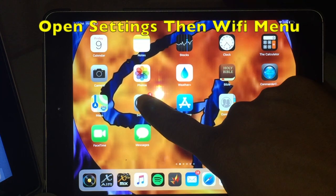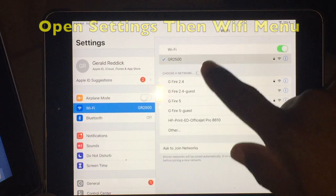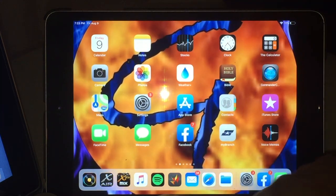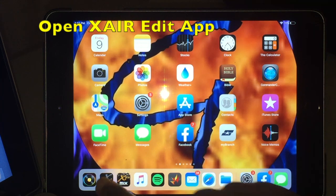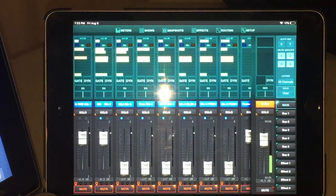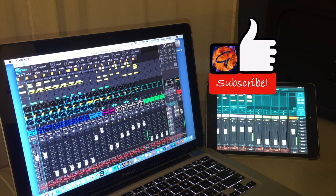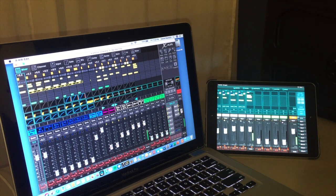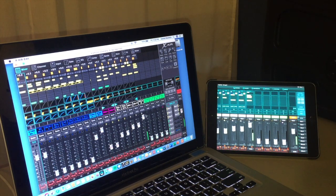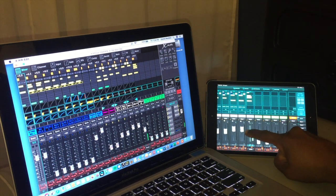Over on the iPad we'll go into the settings menu, into the Wi-Fi menu, and look for the mixer's network through the router — it found it automatically, connected. We're done with settings. Now open the X Air app, there's my mixer, and I'll connect to it. We'll scroll over to see the metering for the phone. We are successfully connected to the X Air mixer through the router. To verify that both devices are in sync, I'll move any fader and you can see both happening simultaneously — and moving on the iPad, you can see the same change happening on the MacBook.